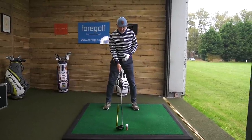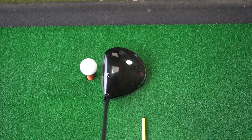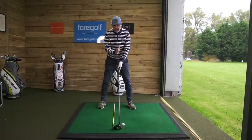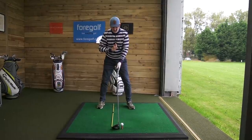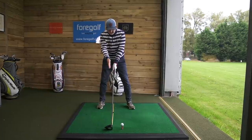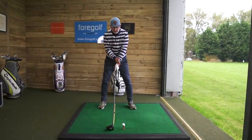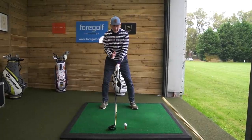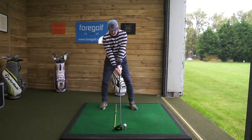What you do is take your normal address — ball inside left heel — but shift your center of gravity so that the center of your head, your sternum, your chest, is more in line with this imaginary line: the tee-peg placed just behind the ball.